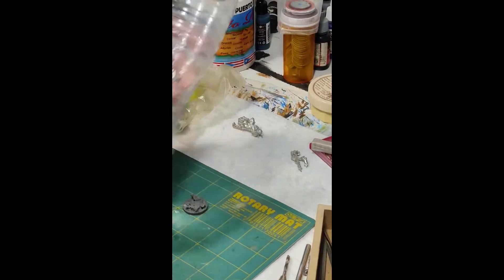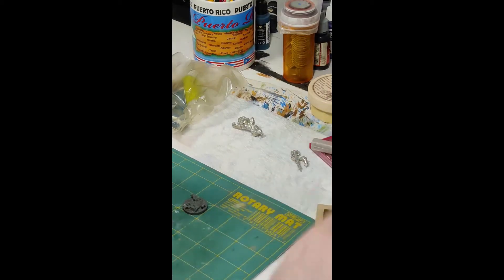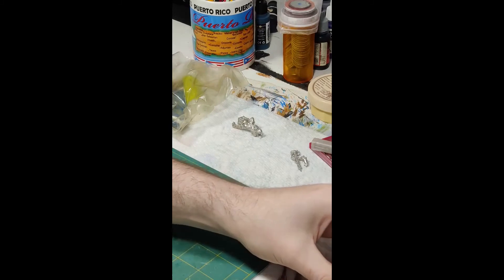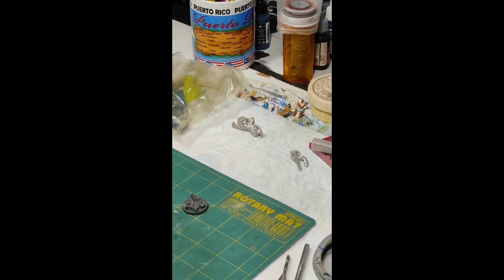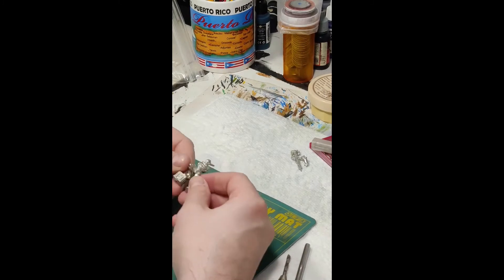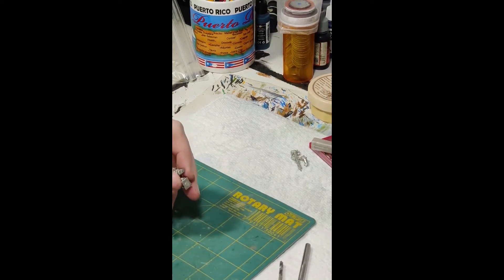Something I always keep on my desk is a bottle with water in it, because you never know when you're going to need water for your hobby stuff. We're going to take some of that water — just a little bit — and we're going to get out some green stuff. Actually, we're going to hold off on the green stuff. First we're going to clean off this guy's base — there's a little bit of glue here — and flatten it a little bit to get a flat surface to work on.